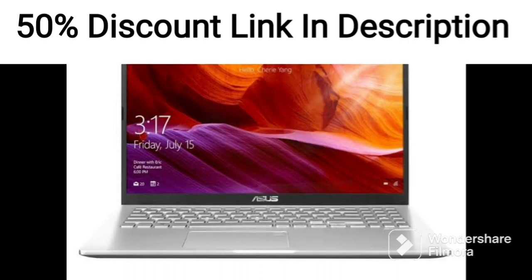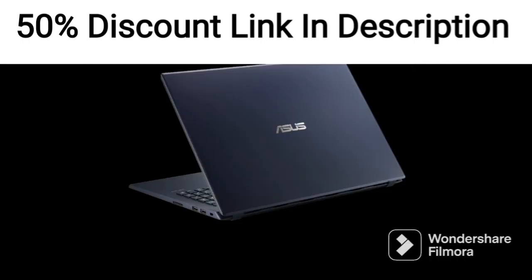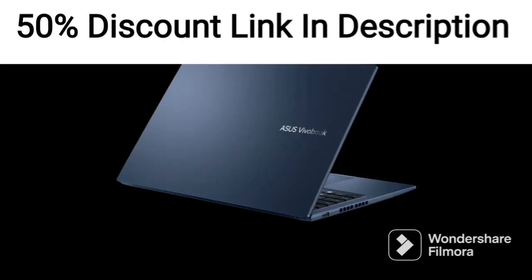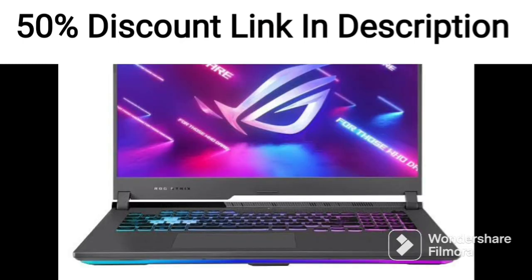The laptop runs on Windows 11 Home and comes pre-installed with Office 2021, which is a nice touch. It has a good selection of ports, including a USB 3.2 Type-A port, a USB 3.2 Type-C port, an HDMI port, and a microSD card reader. It also has a fingerprint sensor that allows for quick and secure logins.